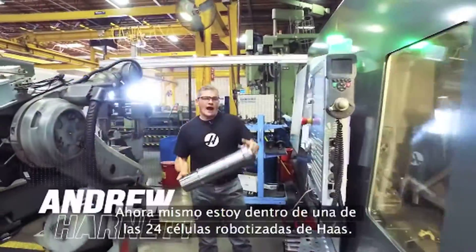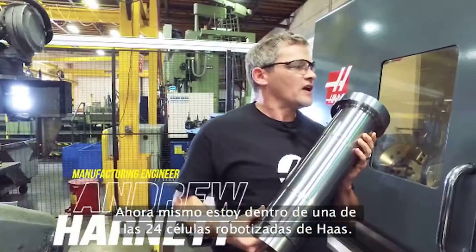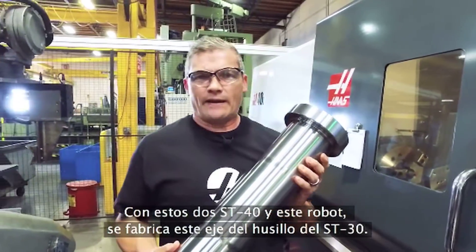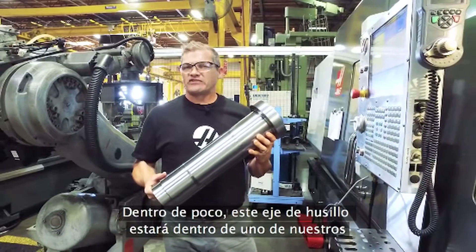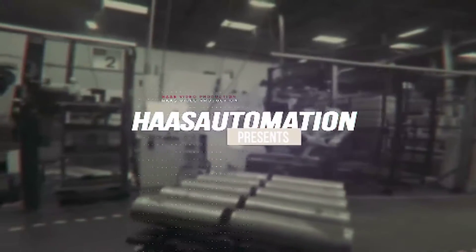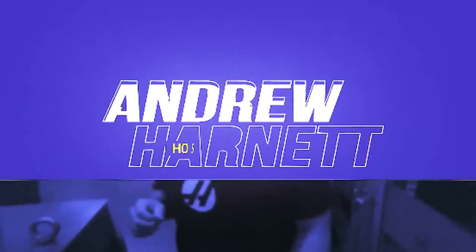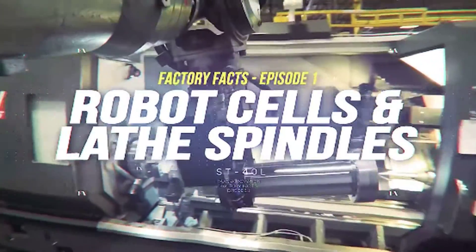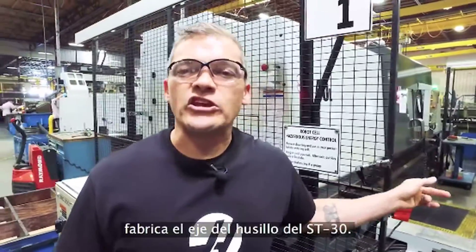Hi, I'm Andrew. Right now, I'm standing inside one of Haas' 24 robot cells. These two ST40s and this robot make this ST30 spindle shaft. And not long from now, this spindle shaft is going to be inside one of our popular ST series turning centers. Today on Haas' Factory Facts, we're going to check out how this cell makes ST30 spindle shafts.